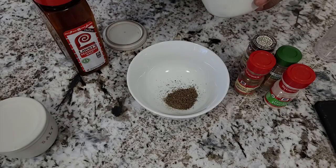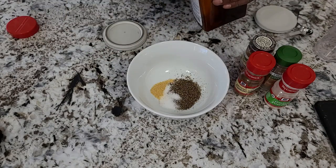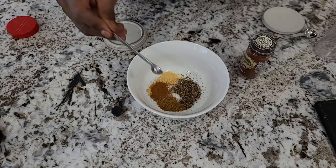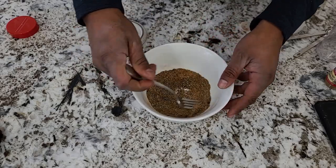It all gets started with two teaspoons of pepper, a half a teaspoon of salt, and I'm also going to use a half a teaspoon of Lowry seasoning salt, a fourth of a teaspoon of garlic powder, a fourth of a teaspoon of cinnamon, a fourth of a teaspoon of cumin, a fourth of a teaspoon of ground chipotle chili. Then you just want to blend that all together with a fork and make sure it's mixed up nicely.